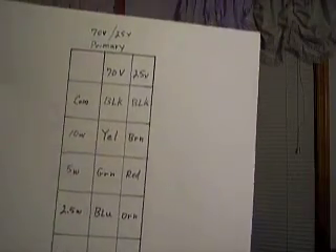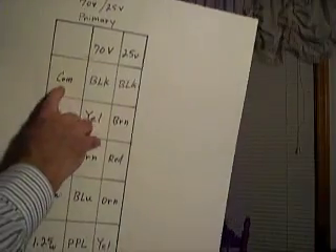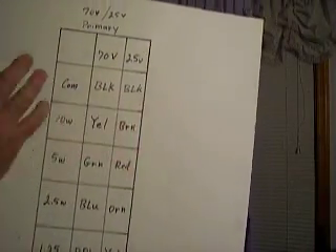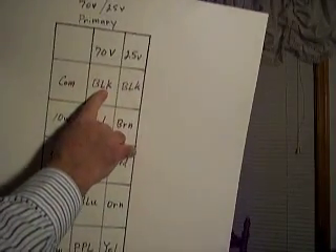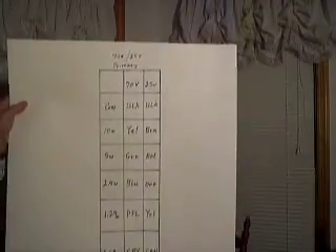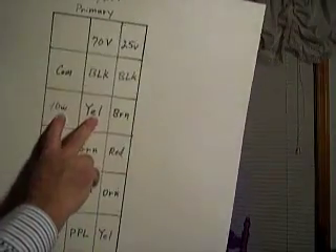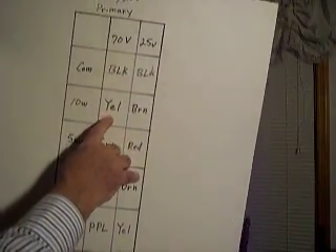In all cases, you have two conductors coming into the transformer. One conductor is always going to hook to the common, or the black wire. That really simplifies things. Just remember, one wire coming from the amplifier hooks to the black on the transformer. Then you just have one more wire to decide. In most cases, when we first wire a big commercial system in a building, we'll just tap black and yellow. The yellow is the highest wattage — in this case, 10 watts — so every room would have a pretty consistent volume.